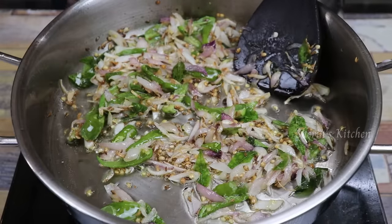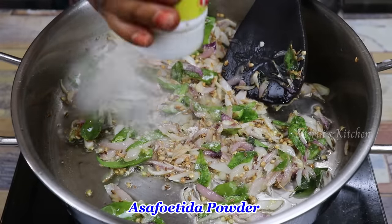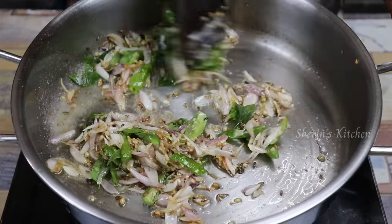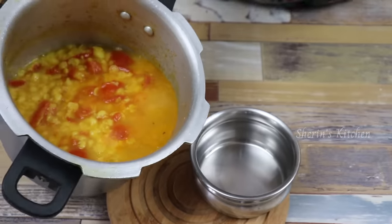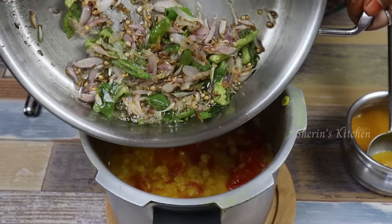We will make a good finish. Now we'll make a little perengaya. Then we'll start off the perengaya. Now we'll put the perengaya in the pot. We'll add the perengaya in the pot.